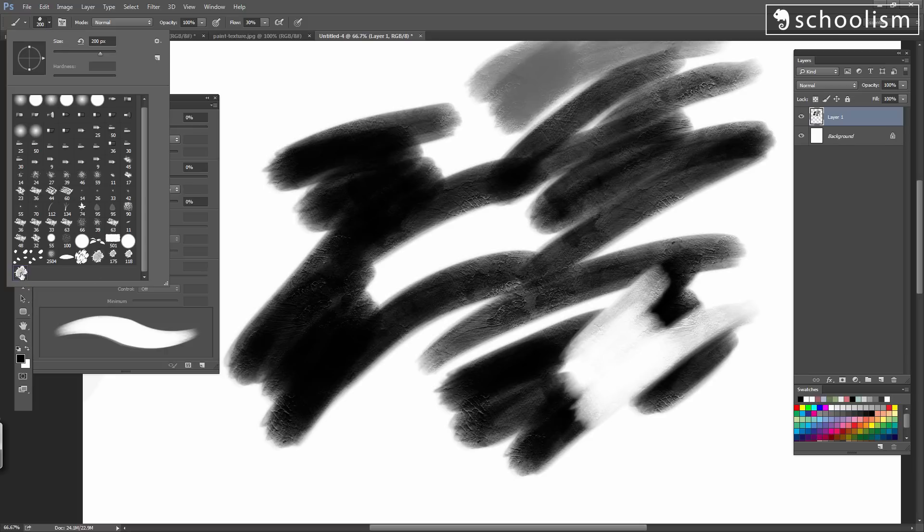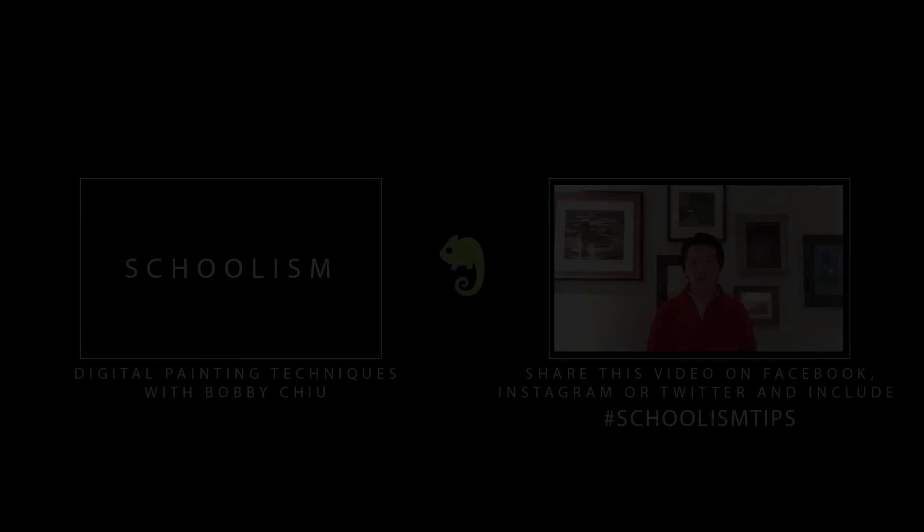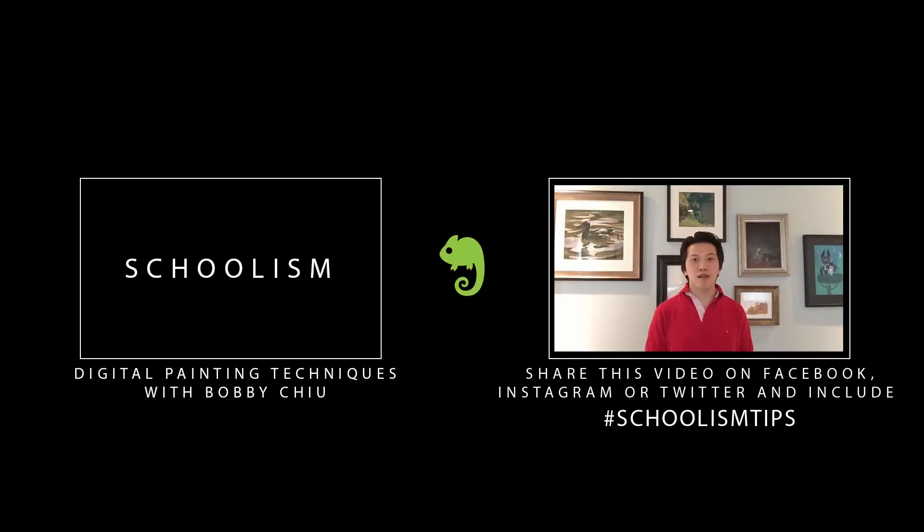Now if you go into your brush menu, you can see that the last brush here is the brush that you just made. For all those people that have been sharing my videos and supporting my channel, I want to do something really special for you. I'm going to select one person and give them a full one-year subscription to Schoolism courses where you can learn literally from the best in the industry — all for free. If you want to switch courses at any time, it only costs $1 to switch courses, and you can do this as many times as you like. All you need to do is share this video and hashtag it #SchoolismTips. After 48 hours of the launch of this video, I will select a winner and announce it in the details of this YouTube video and contact you via direct message or Facebook.